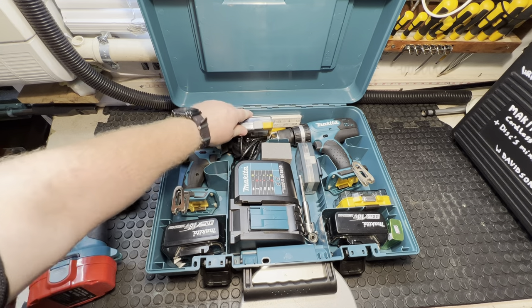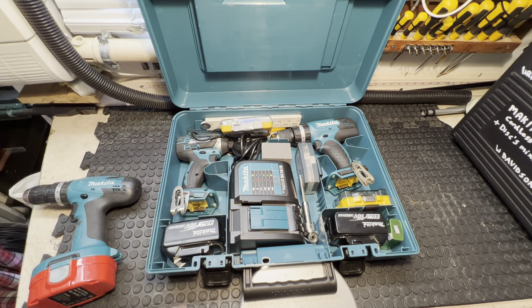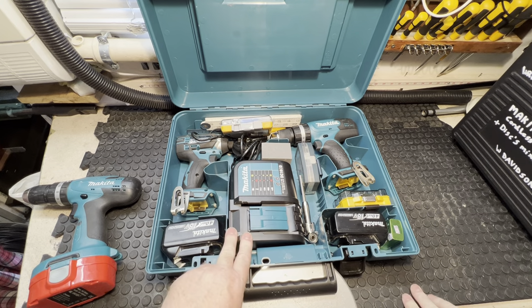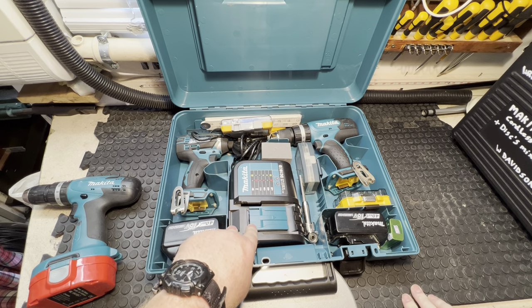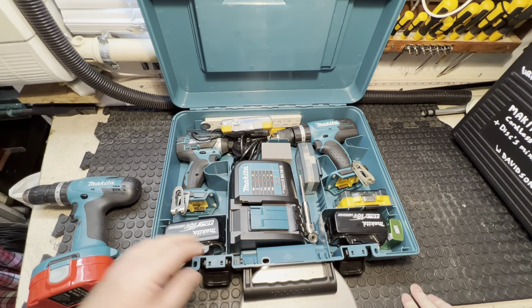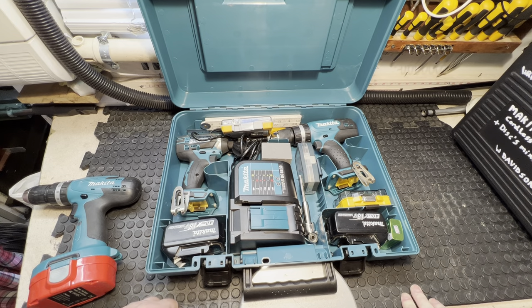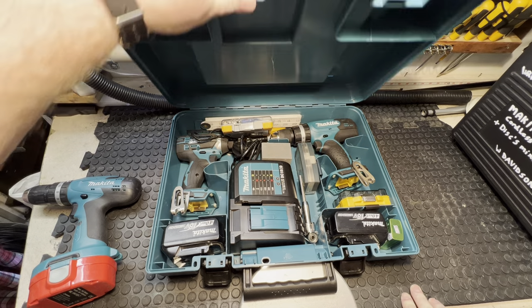There's also a permanent marker or pen. The two items in the box share one charger — that's the DC18SD — and it charges the battery up no problem.